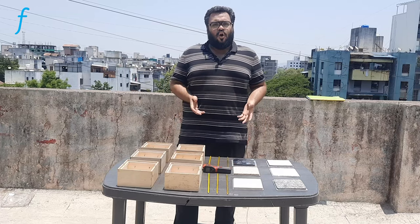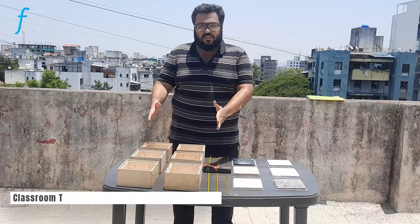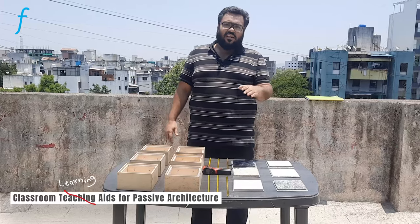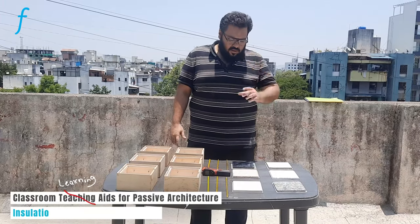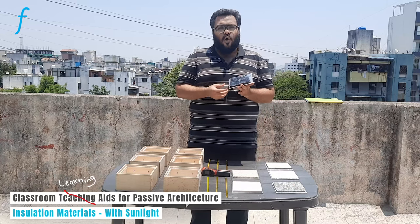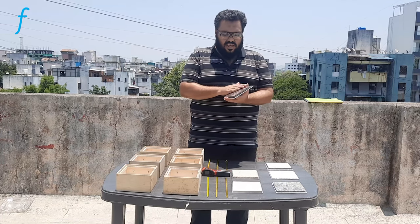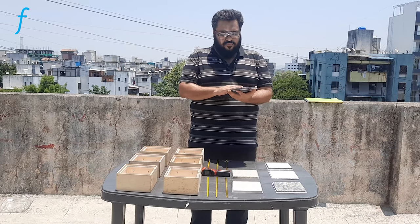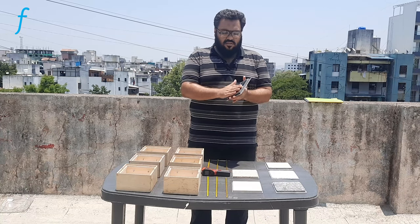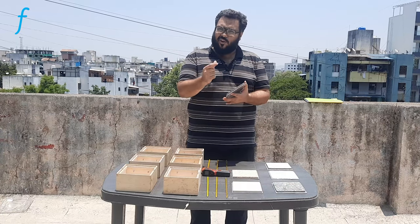Here we have all the equipment required to perform this experiment. We have the six boxes which are part of the kit, and the different insulation materials that are also part of the kit. This material here is called alufoil — it is a combination of foam with a reflective or shiny material attached to one side, and this whole material is called alufoil.